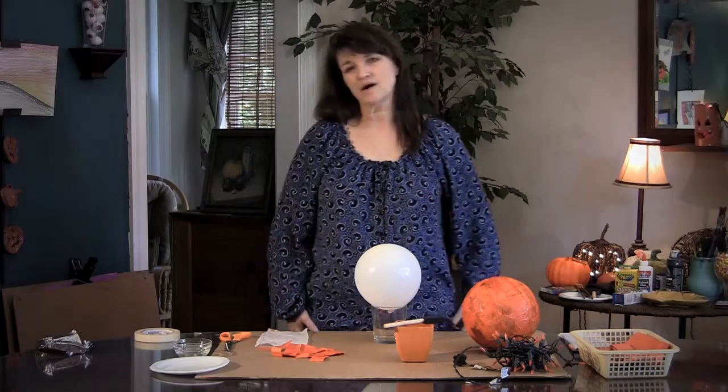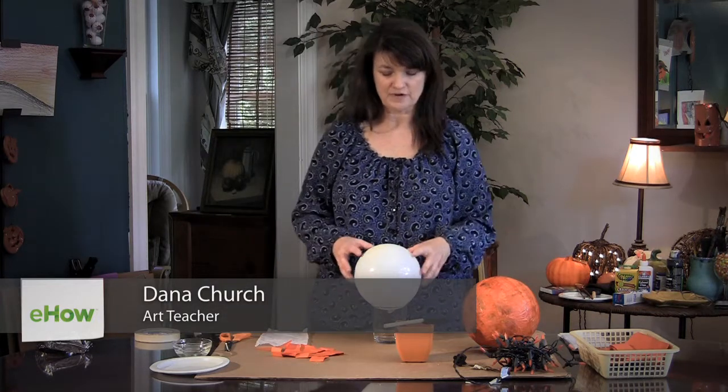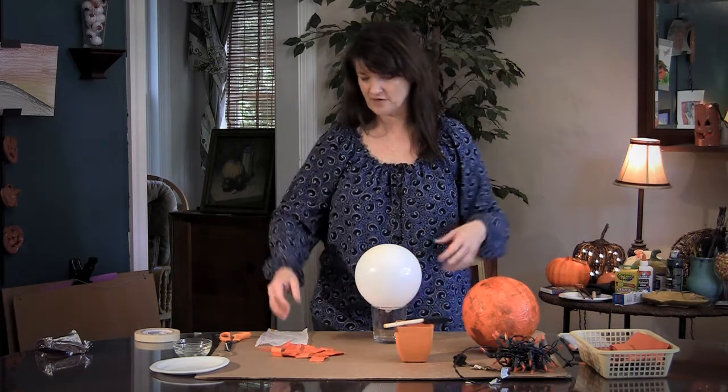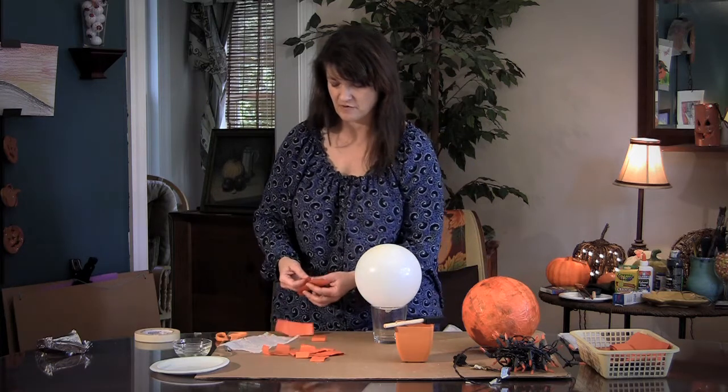Hi, today I'm going to show you a craft that you can do with paper. You can use it to decorate your house with during Halloween. It's really fun because I like tissue paper a lot and kids like to do stuff like this too, and it's fun and it keeps them busy for a long time. And it looks really pretty when you're done.